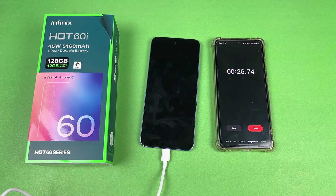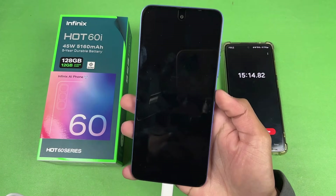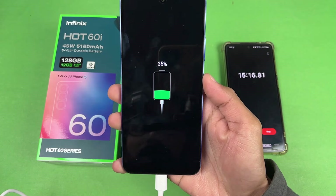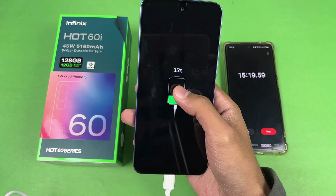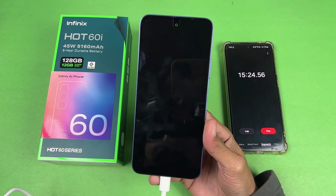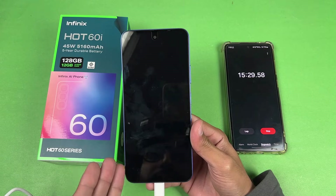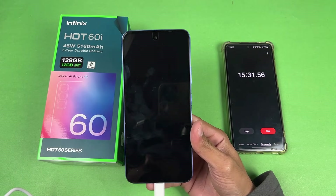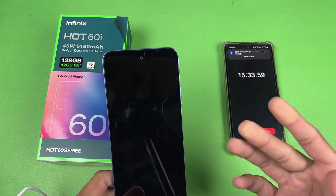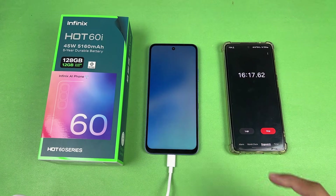Okay guys, I'm back and 15 minutes is complete. Let's see the battery percentage on the Infinix Hot 60i — we have 35% battery charged in 15 minutes. This one is going much, much faster compared to a lot of smartphones that are more expensive than the Infinix Hot 60i, although those other smartphones also have a bigger battery as well. Now let's quickly boot this phone up.